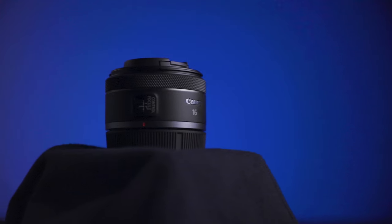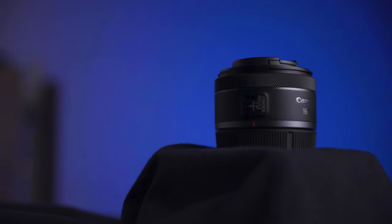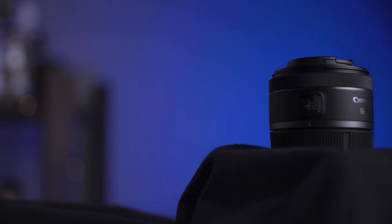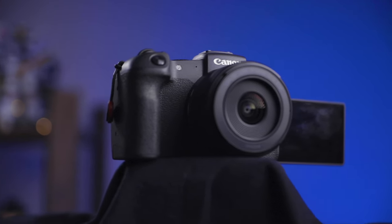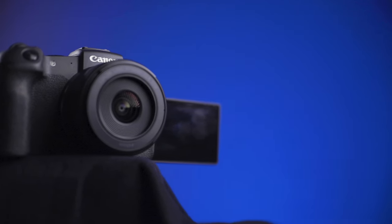This lens has only one ring and one switch. That switch controls whether the ring functions as the custom control ring — which lets you map a setting like ISO, shutter speed, or aperture — or as the focus ring. The problem with this one-ring setup is that you don't have a way to switch directly into manual focus on the lens. To do manual focus, you have to switch the lens to focus and then go into your camera menu settings and switch to manual focus there, which is pretty slow and time consuming, and can be pretty frustrating if you're switching back and forth between autofocus and manual focus often.